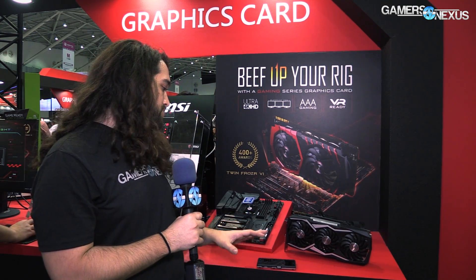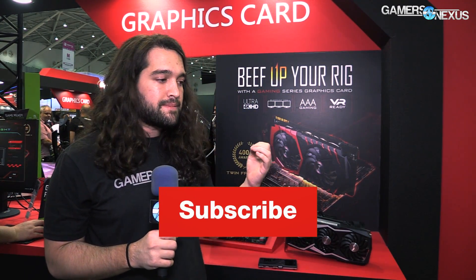So that covers the MSI Lightning. We'll have more information in the article in the description below as always, including release date and more details like that. Thank you for watching — subscribe for more, and I'll see you all next time.